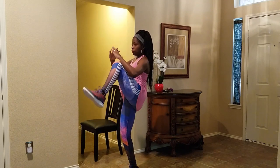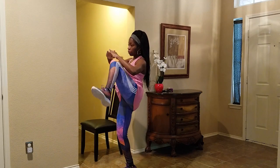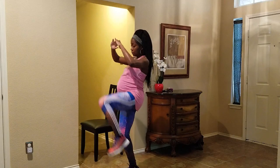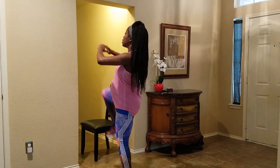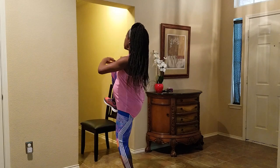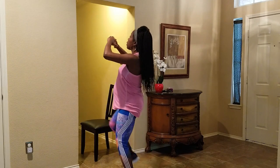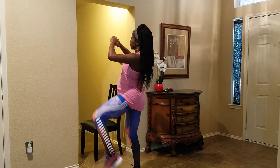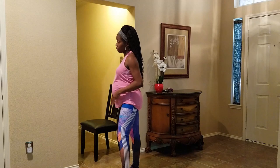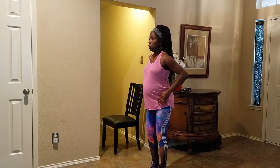Then I went with some high kicks, which feel really good especially on my lower back and hips. I do have hip pain, particularly at night when I have to sleep on my side. I use the pillows and do all the things I'm supposed to do, but I think these pains are somewhat inevitable as I prepare for birth.